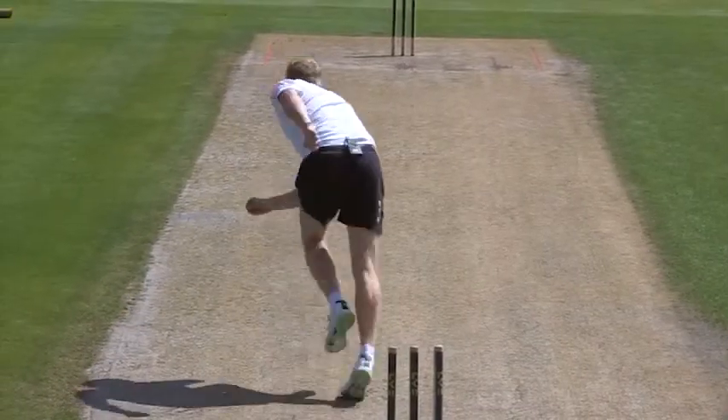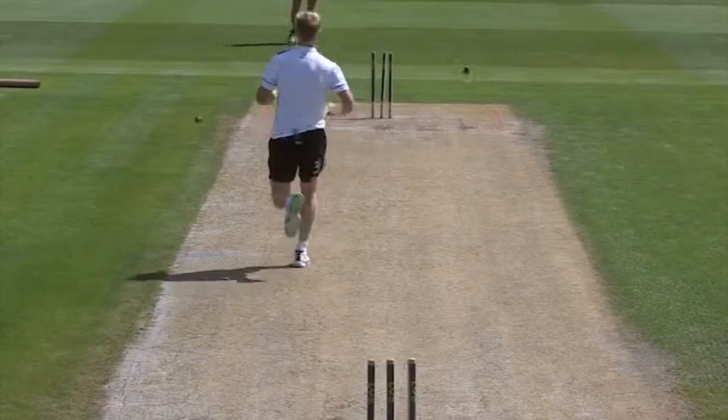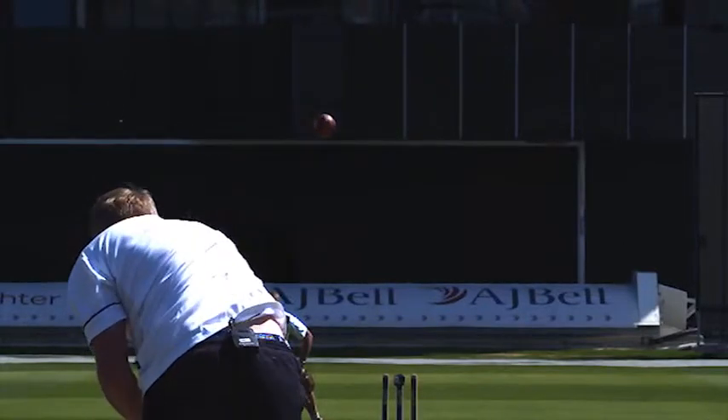The first one was slightly full, a bit outside off stump — it was probably a wicket-taking ball but not the area I was exactly looking to hit. The third one was pretty much on the money: top of the stumps, shaping away. I would presume they had a good seam direction because they all shaped nicely.